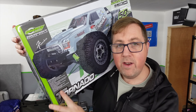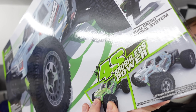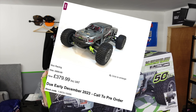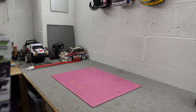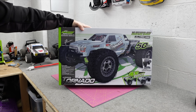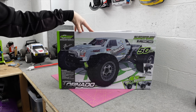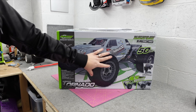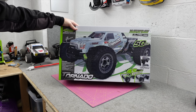This is a brand new 1/9th scale 4S monster truck and currently in the UK it's only £379. That's not much more than the Arrma 3S range, and it's quite a bit cheaper than the Arrma 4S range. Being 1/9th scale, it's probably a bit bigger than the Arrma 4S.